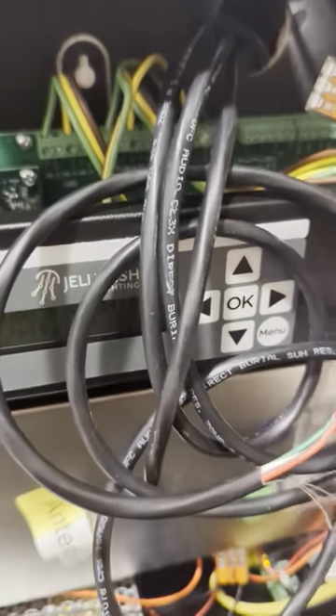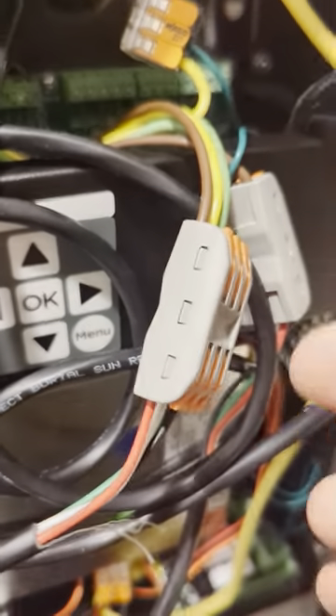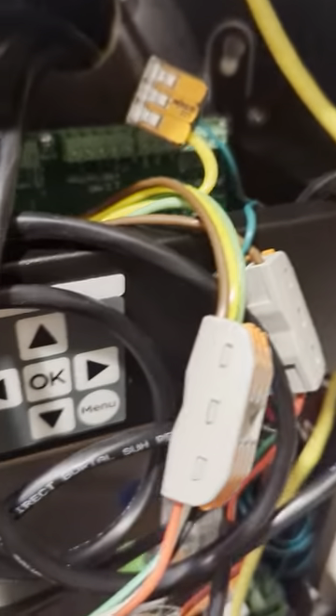All of this goes to my network switch and patch panel for the house. For those curious, I am running a separate VLAN just for my lighting so that show traffic stays off my Wi-Fi.